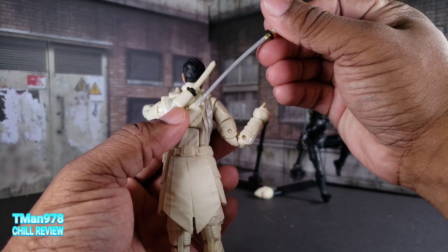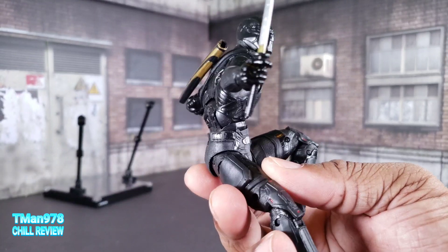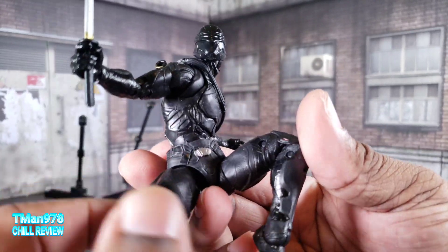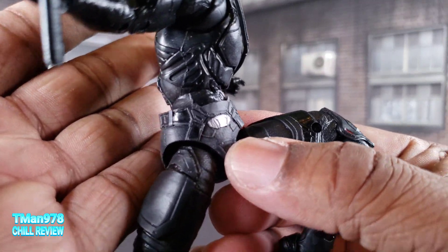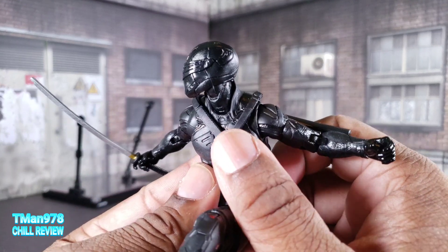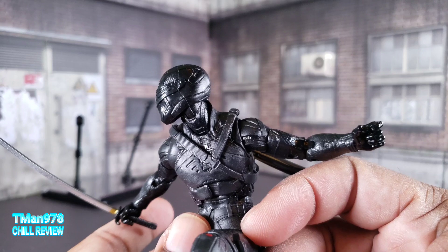You get the pivot with holes at the bottom, and of course these swords can sheathe on the back. One of these is always loose - I don't know if that'll be a problem on your copy but it is on mine. He is very dark and authentic to the first release of his character, but they did try to throw in hints of red on the knee pads, some silver, and the more shiny parts of the suit. He has a belt across his body, a sheath, the Arashikage symbol, and the helmet.